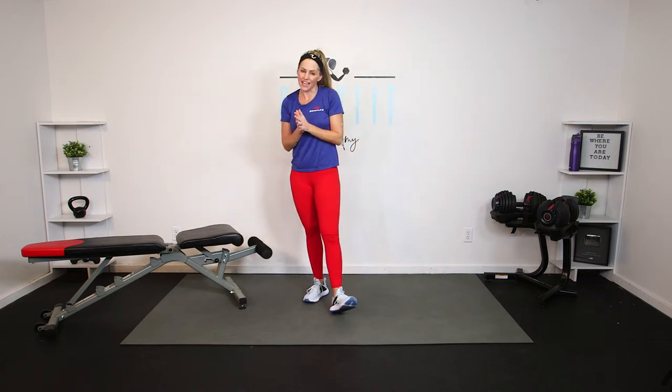Happy Monday, team. Hello, hello. Welcome, everybody. I'm Amy here with Bowflex. And today we are doing a full body dumbbell workout using a bench.